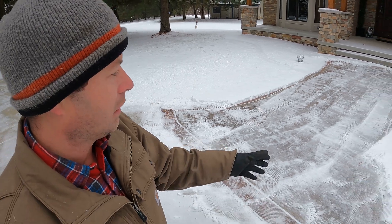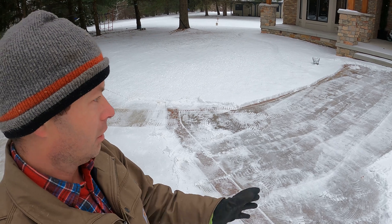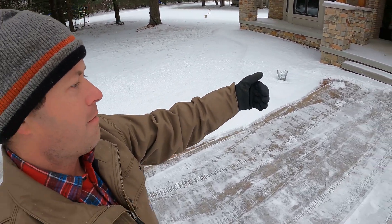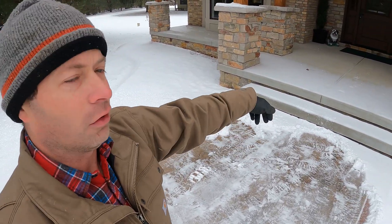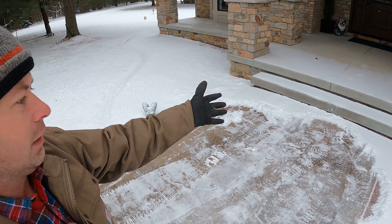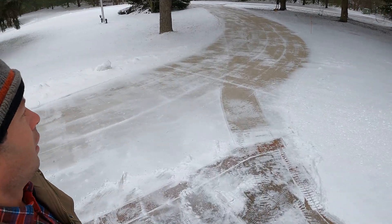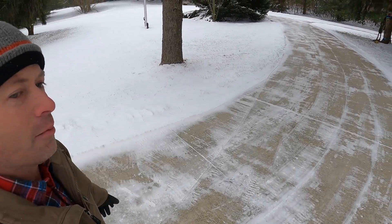For the walkway it did not do as good of a job as I would have liked. I think it's because it's a tighter, smaller area so it had to maneuver more. Up against these steps I had to give it a little space because it has to turn around and will hit the step as it swings this big rear end around. That one requires a little bit of shovel work, and obviously it can't do the steps. But overall it does a pretty good job.